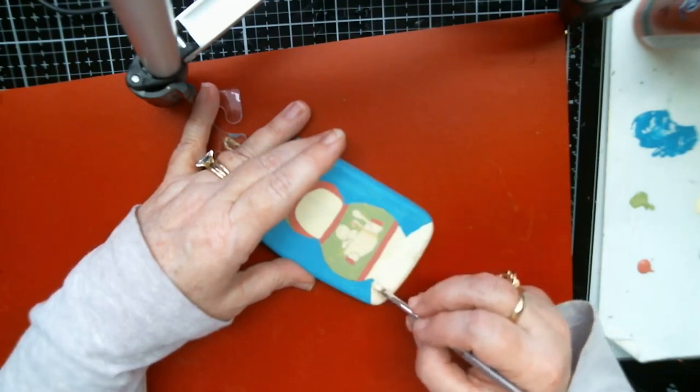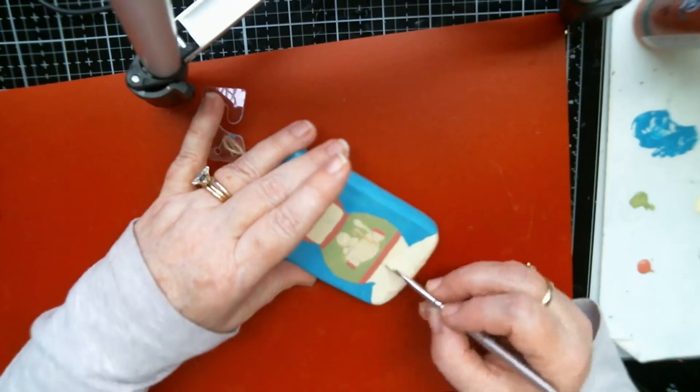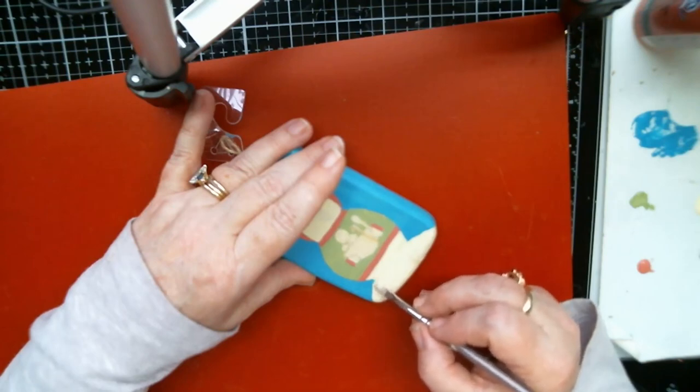Right now I'm just working on all this holiday stuff. When the holidays come, I love doing the holiday crafting — it's one of my favorite things to do.